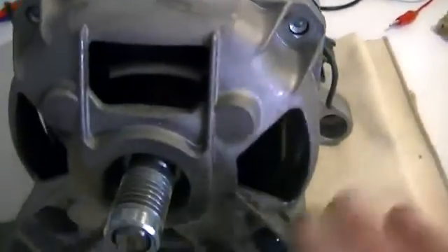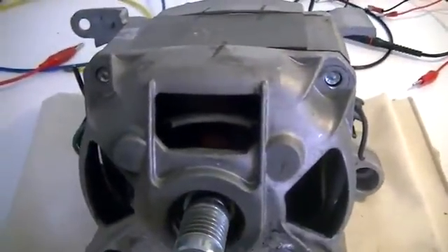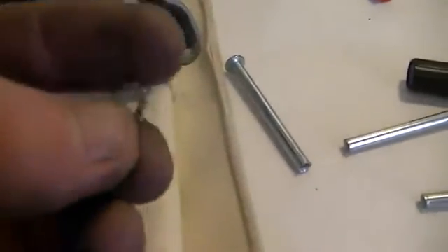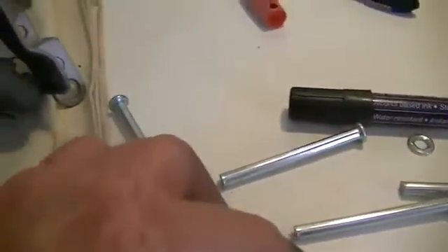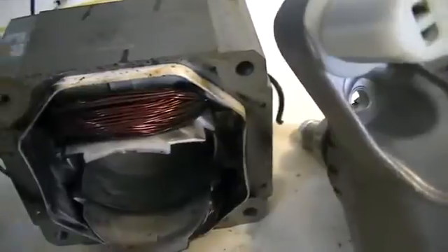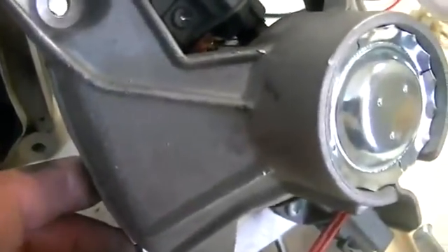Next we'll rip the caps off and have a look inside to see what the windings look like. When you pull it apart you will probably find these little lock-washer-looking things. They go between the bearing carriers and the stator coil. You must put these back — it stops the stator and everything else moving around once you do the bolts back up.